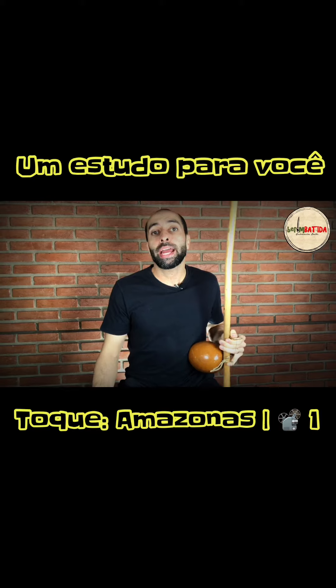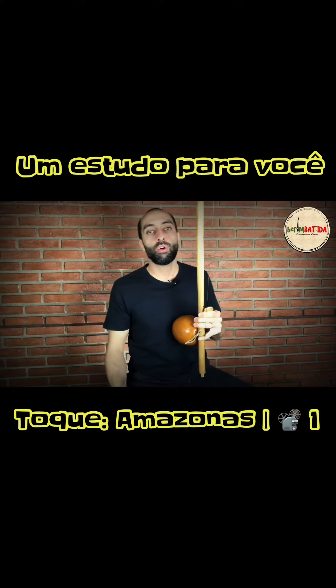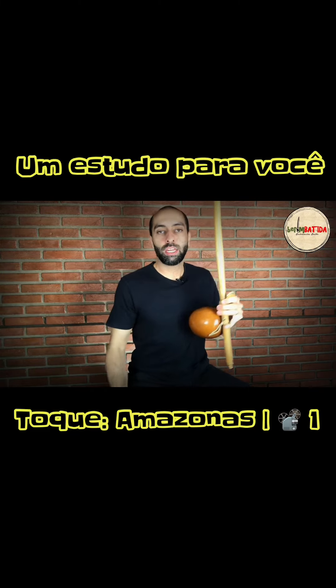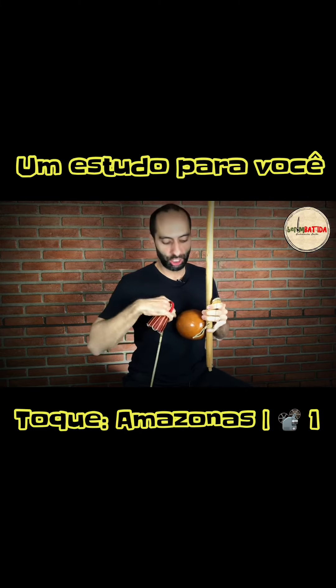let's try to identify the elements that are in the toque. In this toque you find this bass — the DOOM, which would be a solta, but encostada, abafando, fechando a cabaça.